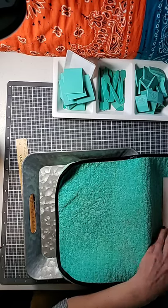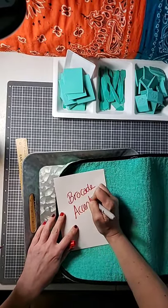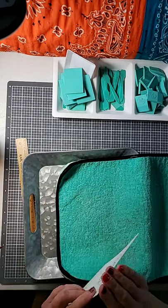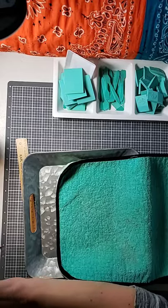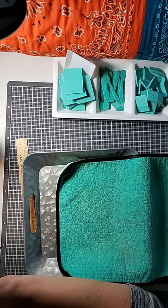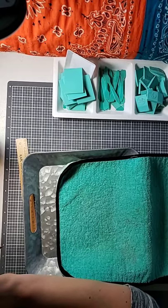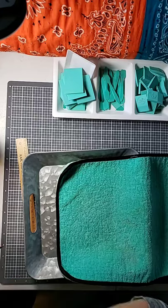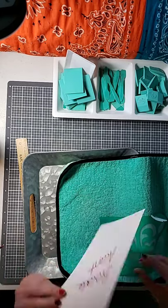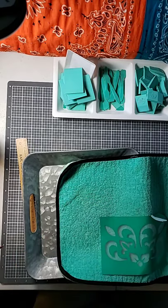I'm just gonna write on the back so that I can put everything back together the way it's supposed to be when I'm done. Just gonna peel this off. When we put it back on, that's the back — the transfer is going to go back on this side, the shinier, sticker paper side.